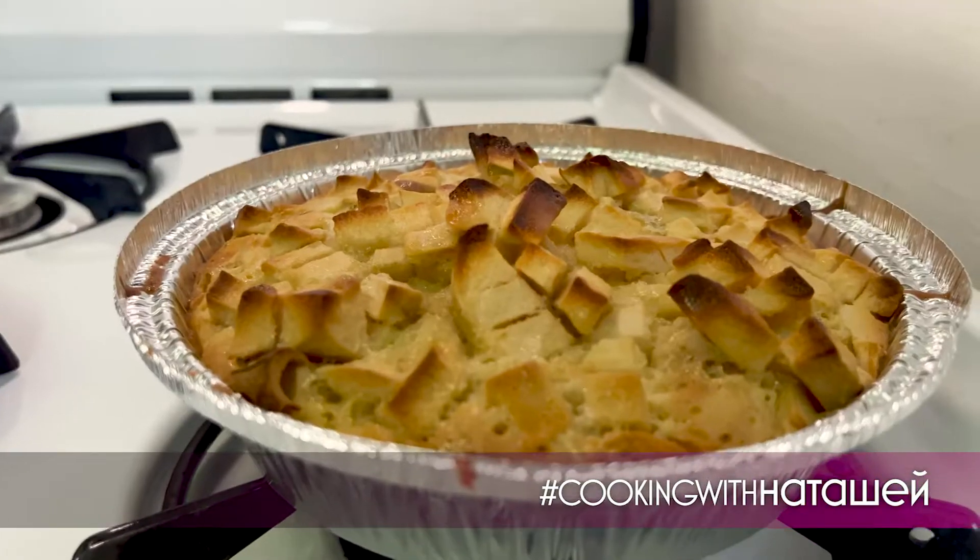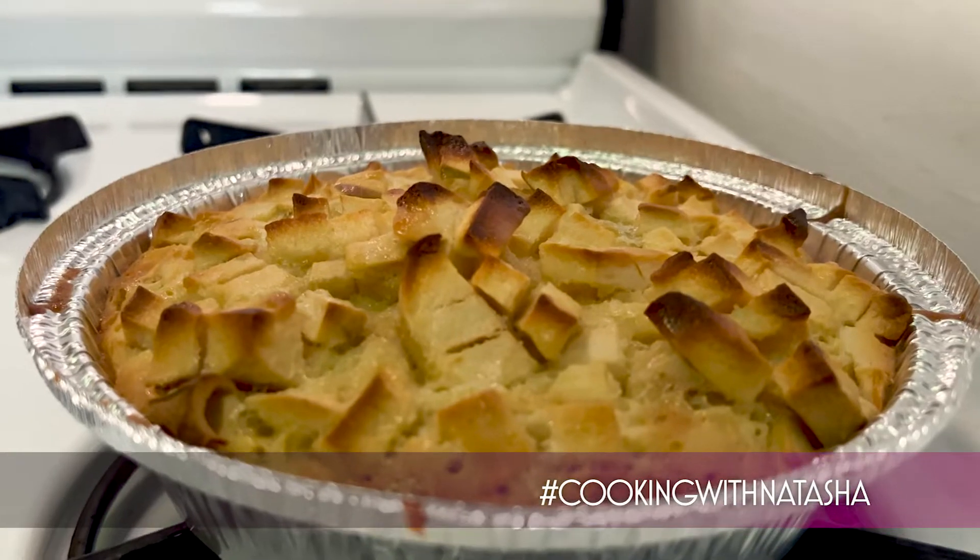When you think Russian, you think... vodka. Let me change your mind with Russian apple cake, Charlotte — a doughy and crunchy reply from the East to juicy American pie.